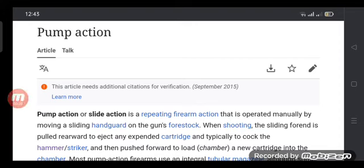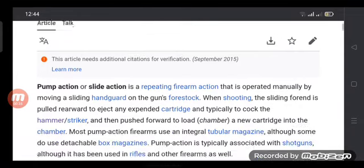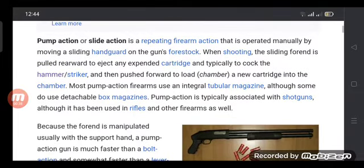Pump action, or slide action, is a repeating firearm action operated manually by moving the sliding hand guard and fore-stock. When shooting, the sliding fore-hand is pulled rearward to eject any expended cartridge and typically to cock the hammer or striker, then pushed forward to load and chamber a cartridge.